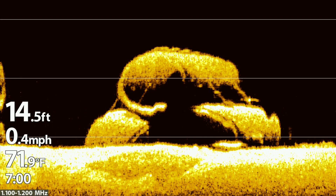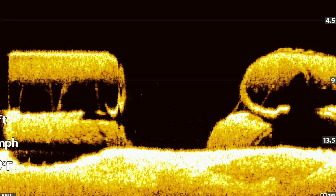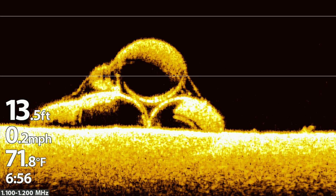The Mega 360 images are complemented by the Mega down imaging showing super clear detail on the pipes and the wiring. Amazing technology. Here's a slightly different angle and perspective on the pipes.